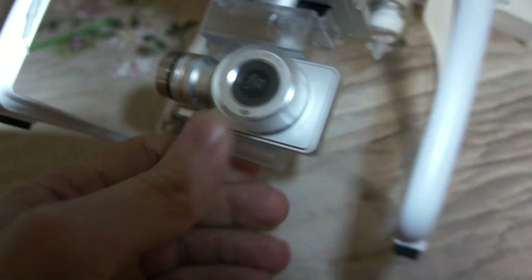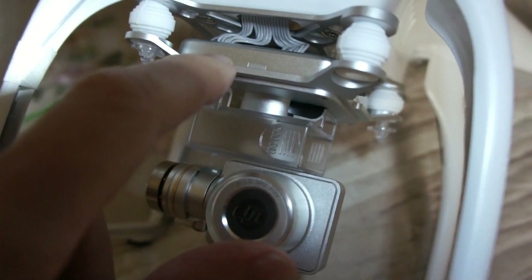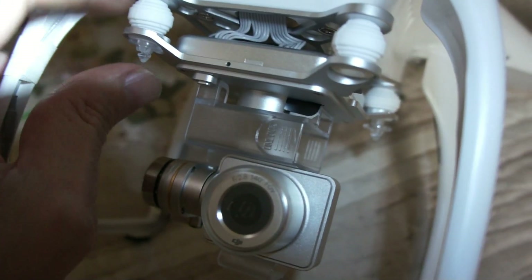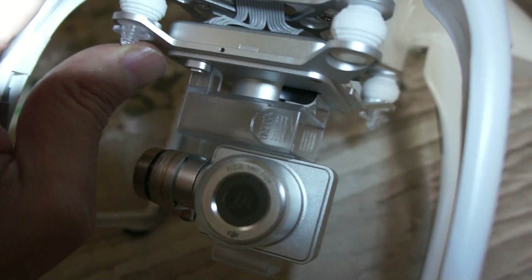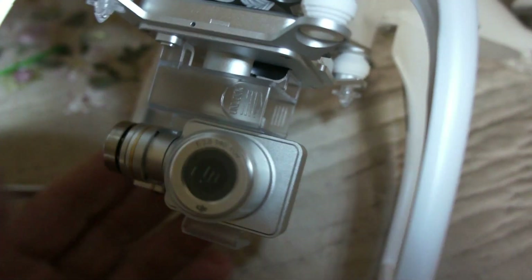As I said, the camera itself is just the lens, and the sensor and electronics are in the body. Too bad they're not inside the main body, because they still add weight up there. If they moved them inside there'd be even less chance of getting what they call 'jello' — if you don't know what jello is, look at some videos and you'll find out.